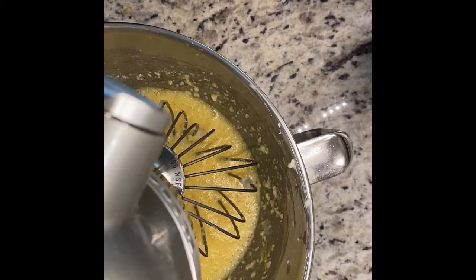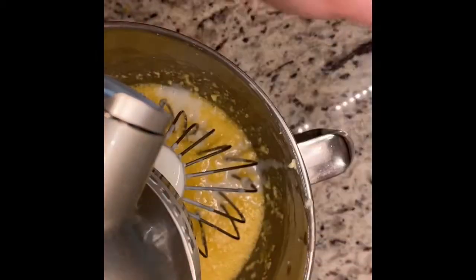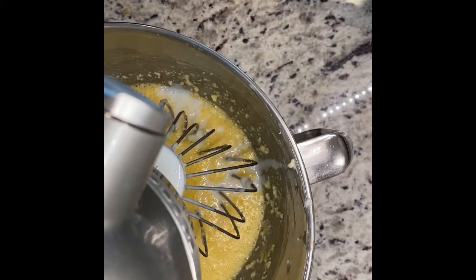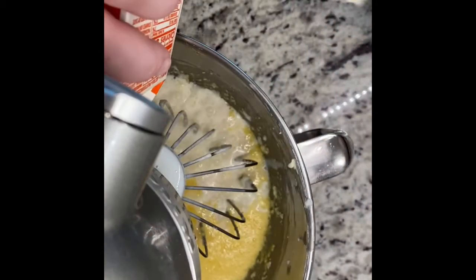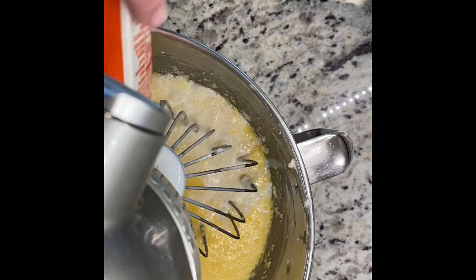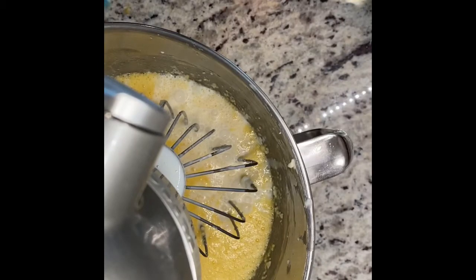I hate cracking eggs, you guys. The next thing you're going to take is one cup of buttermilk, and then two cups or 16 ounces of heavy whipping cream — pour that into your bowl. You're also going to take one teaspoon of kosher salt and two tablespoons of pure vanilla extract, and then you're just going to give this a really good beat down.